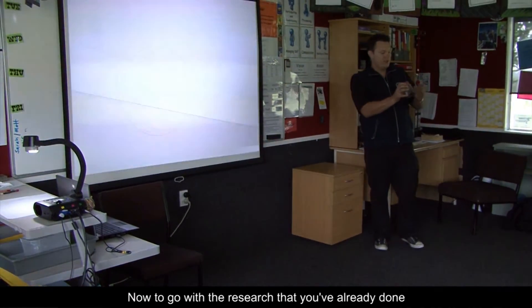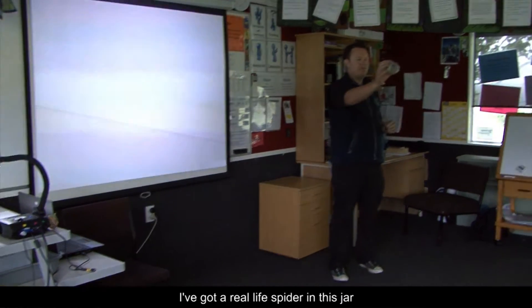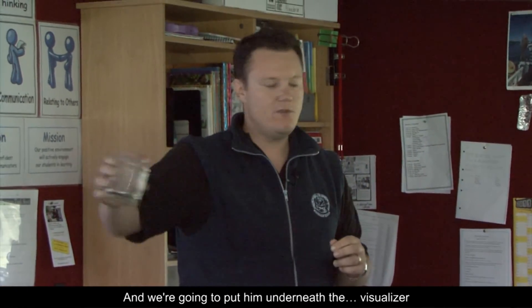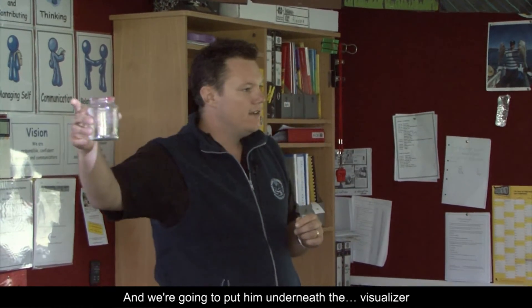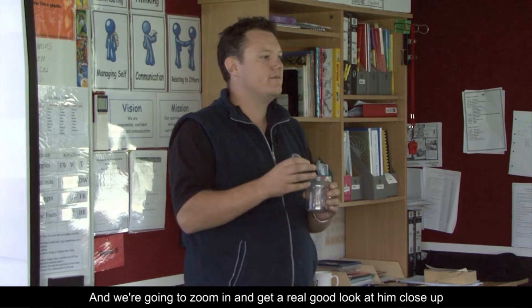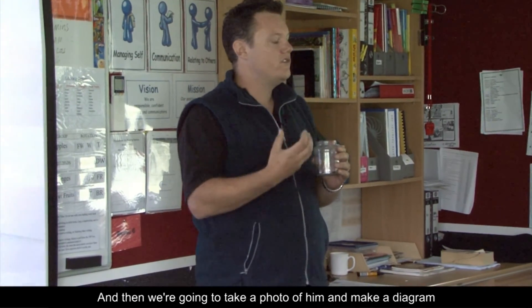To go with the research you've already done, I've got a real life spider in this jar that I found from over in the corner. We're going to put him underneath the microscope of the visualizer, zoom in and get a really good look at him close up, and then take a photo of him and make a diagram.